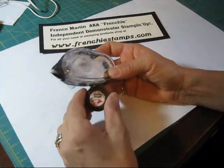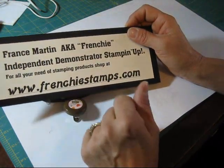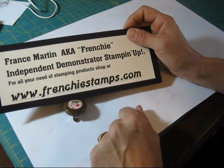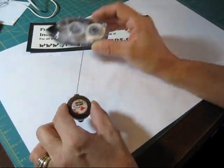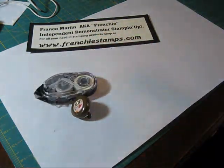To find out how you can get a free snail, just go to FrenchyStamps.com. And if you place an order on my web store for $60, you will get your free snail leash. So until next time, happy stamping!